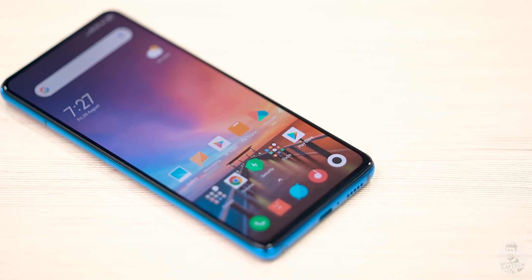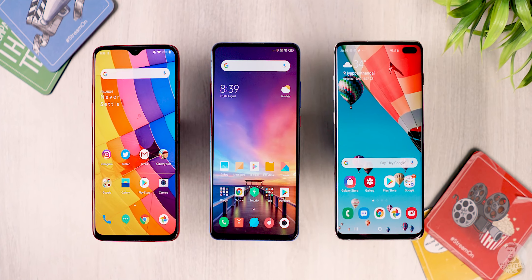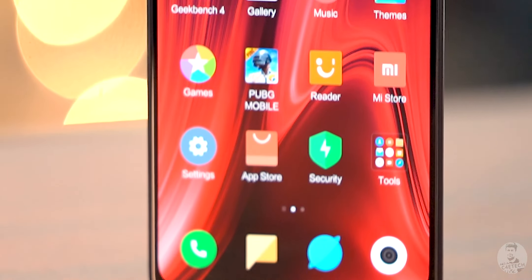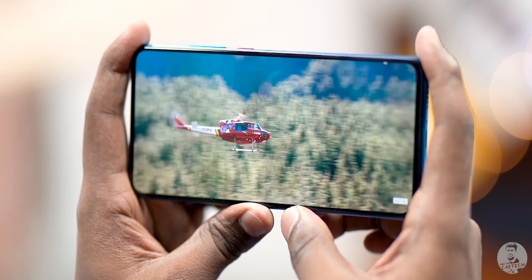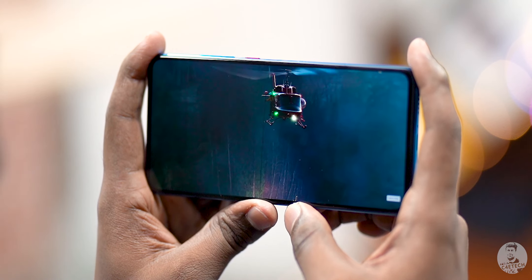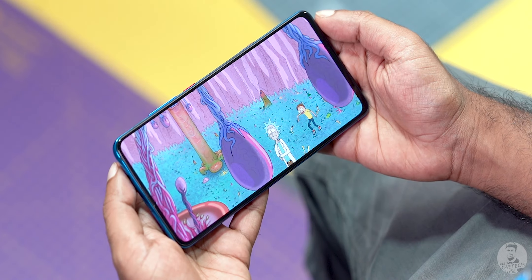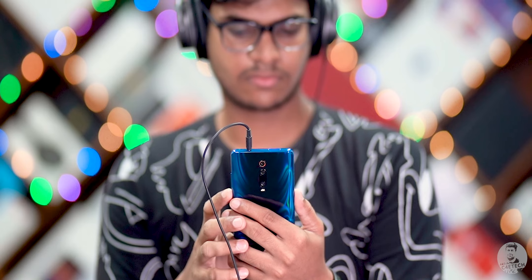Moving on to the front of the device, we've got the same 6.39-inch Full HD Plus AMOLED panel as seen on the K20 Pro. There is no notch or punch hole here to distract us. The entire front of the phone is dominated by this full-screen display. Thanks to the sharp contrast, vivid colors, and inky black AMOLED goodness, the K20 offers an amazingly immersive media viewing experience. Even the sound quality from the downward-firing single speaker is quite loud, but be careful while holding it in landscape mode — its positioning makes it pretty easy to cover up. There is no stereo speaker setup here, but the headphone jack is present and supports hi-fi audio.